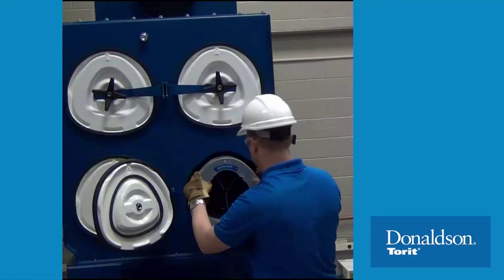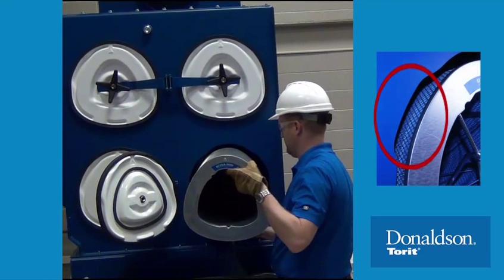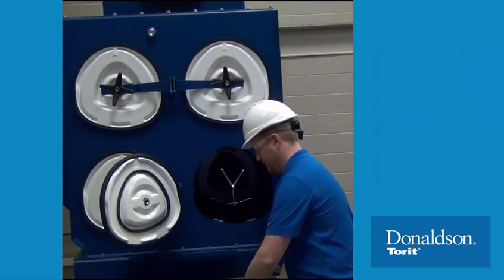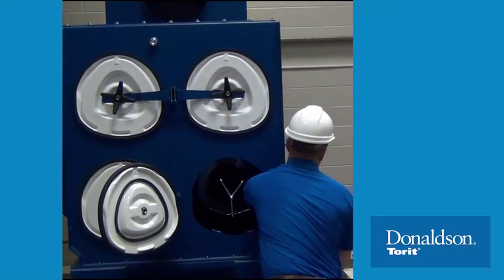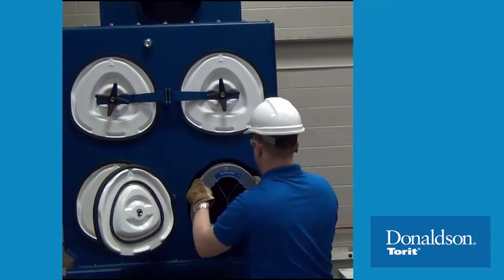Next, access the filter cartridge using the larger clearance between the collector opening and the cartridge. Slide the cartridge from the yoke to remove it from the collector. Continue this process to remove the back row of cartridges, if present.